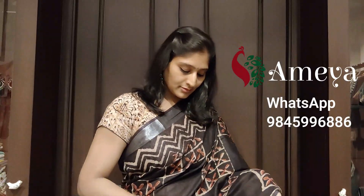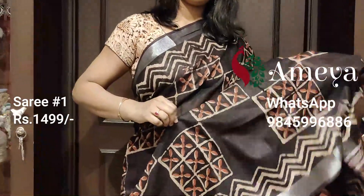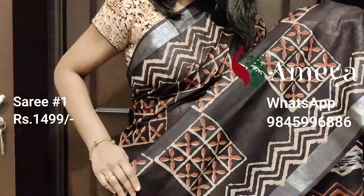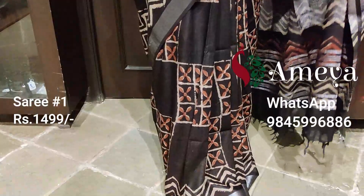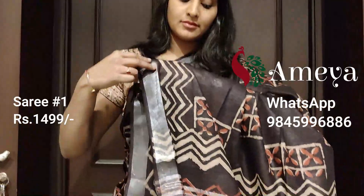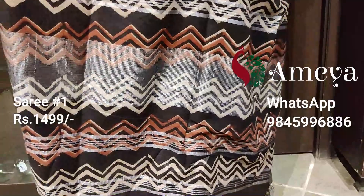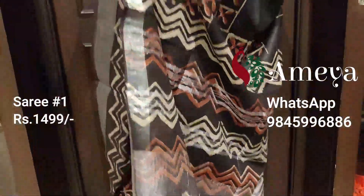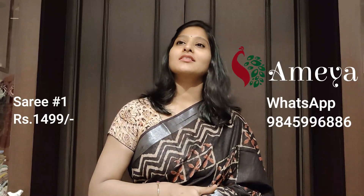What we see on her is saree number one. Saree number one is this printed ajrakh saree with a beautiful print all over the body of the saree. It has got a checkered print in this coffee brown saree. It has got silver zari borders on both the sides and a printed pallu with silver detailing. It has got a printed blouse. This is saree number one priced at $14.99. To block the saree, please take a screenshot and send it to 9845996886.